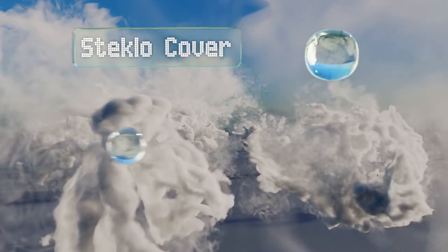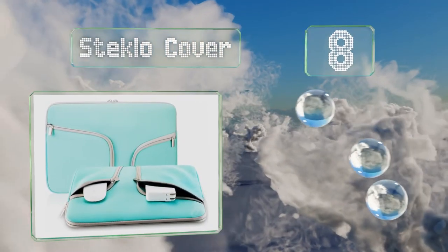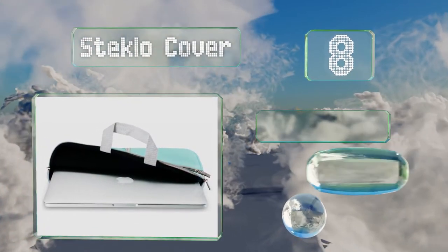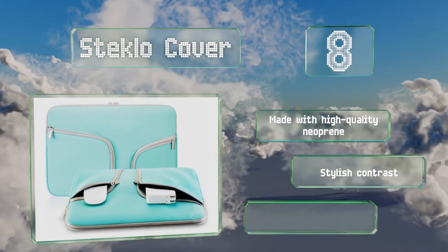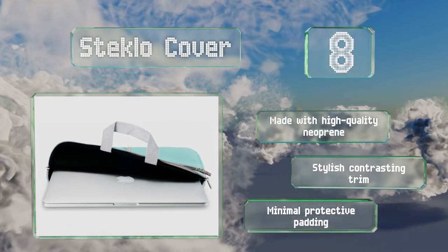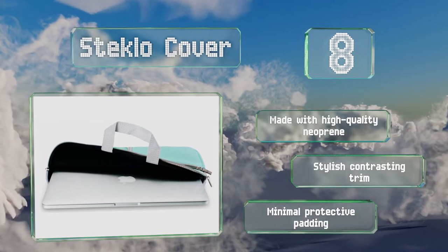Coming in at number 8 on our list, the Steclo Cover features concealed handles you can pull out when needed, so you can hold it like a briefcase when carrying it on its own. It's got asymmetrical front compartments that give it an interesting look while providing places for a mouse and charger. It's made from high-quality neoprene with stylish contrasting trim. However, it's got minimal protective padding.